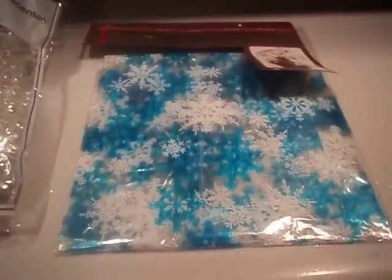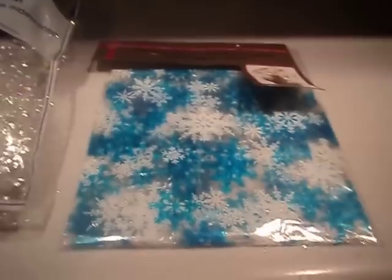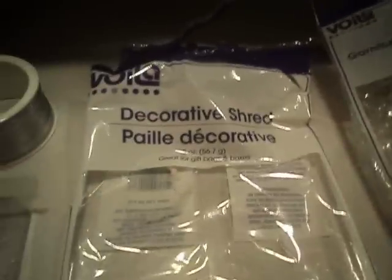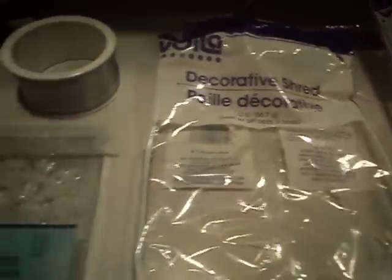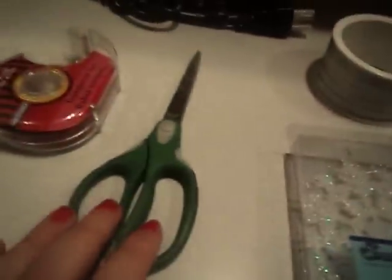Here are the things you'll need. You'll need a cellophane basket bag — I got these at the Dollarama. Most of the stuff I got at the Dollar Tree, so this is kind of like a Dollar Tree frozen basket. I had this shredded glitter shred, decorated shred, some snowflakes, ribbon, scissors, and tape.